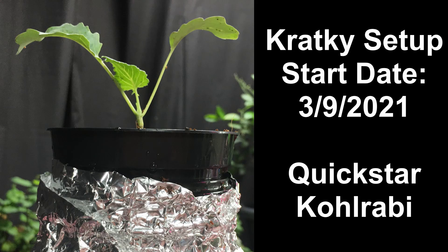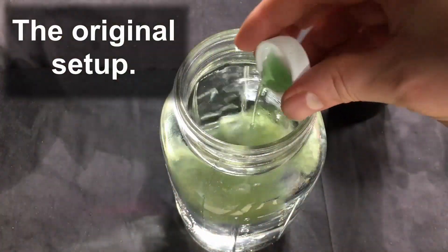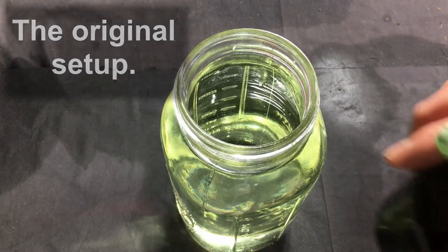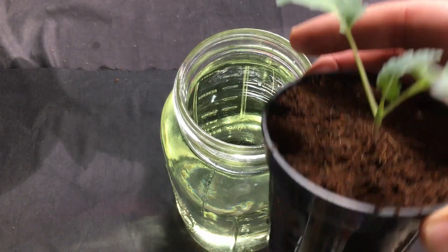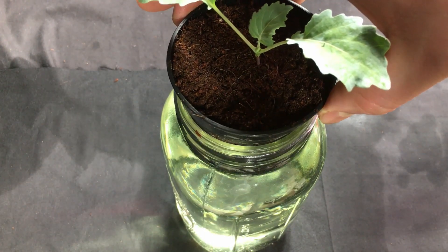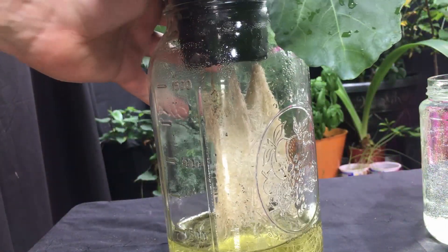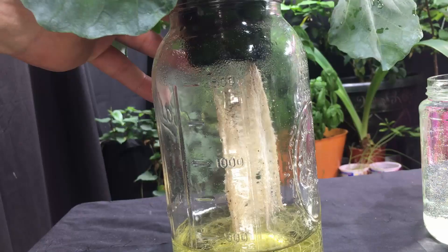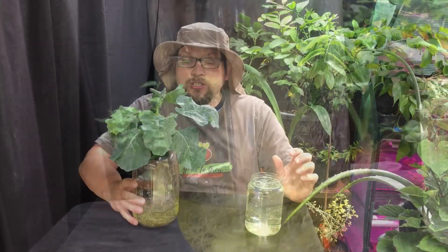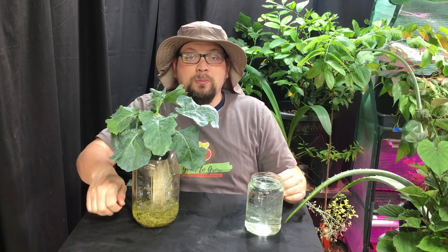A couple of weeks ago, we started some kohlrabi in a Kratky hydroponic system. It's a non-recirculating hydroponic system that simply involves water with liquid nutrients added, a small container with growing medium, the plant, and then some massive root growth. A simple setup that is perfect for vegetables in that 30 to 40 day to maturity range, and can even be modified for vegetables that take a little bit longer.